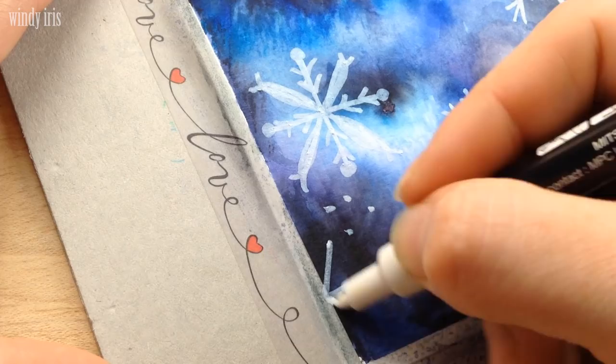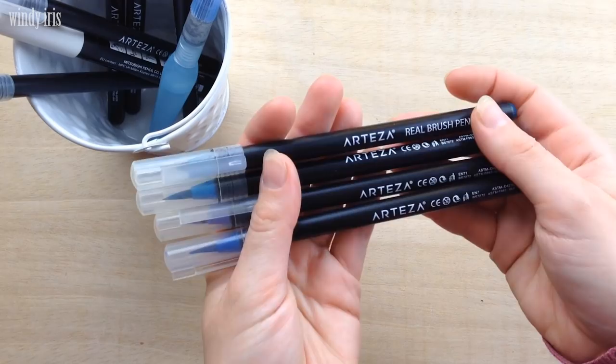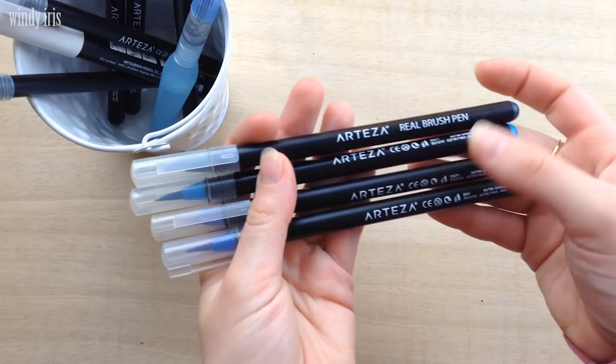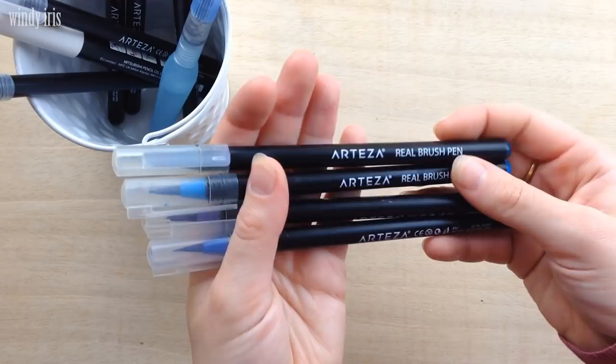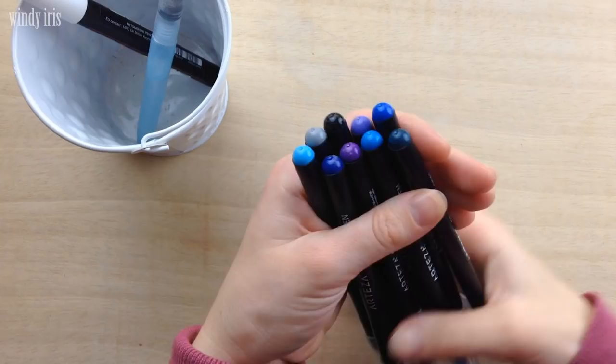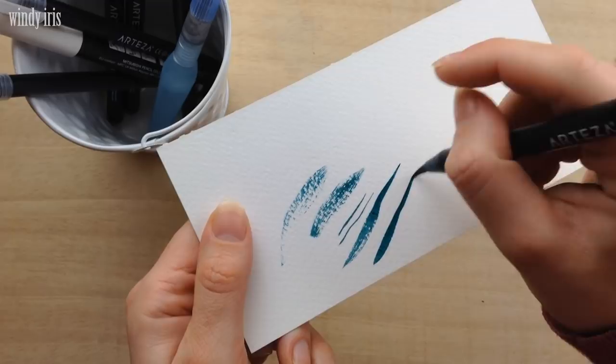Hi everyone, welcome back. In today's video we'll be working on three little watercolor paintings using brush pens. All of these paintings are easy to paint and there's no sketching or lining — we're just going to be using the brush pens. You can follow along using any brand of water-based markers or brush pens that you have. I'll be using these from Arteza. This is not a sponsored video, but Arteza did send me these pens to try out and I thank them very much for supporting my channel.